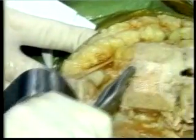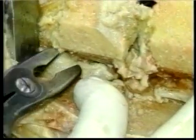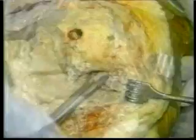Osteophytes tent the medial collateral ligament and can be safely removed from the femoral side and also from the intercondylar notch. The lateral femoral osteophyte is often prominent and tents the popliteus tendon or lateral collateral ligament — it should be carefully removed, but popliteus and lateral collateral ligament release should not be done yet. Posterior femoral osteophytes are also removed, but the medial tibial osteophyte should probably not be removed, as its removal can damage the medial collateral ligament.